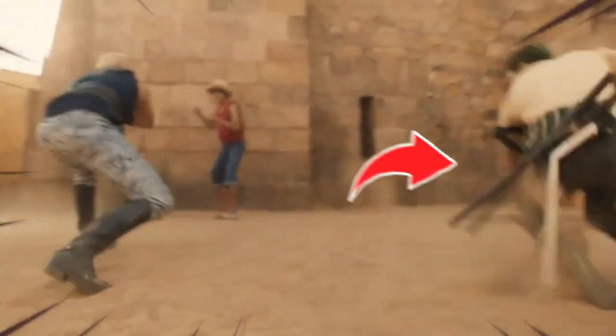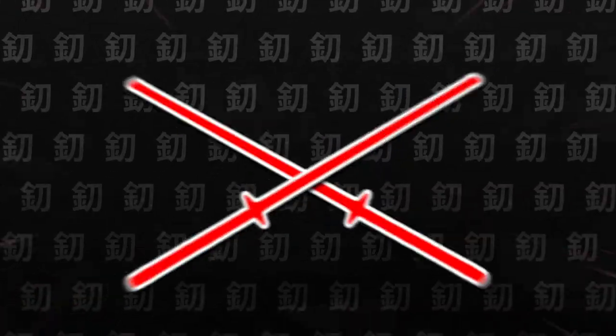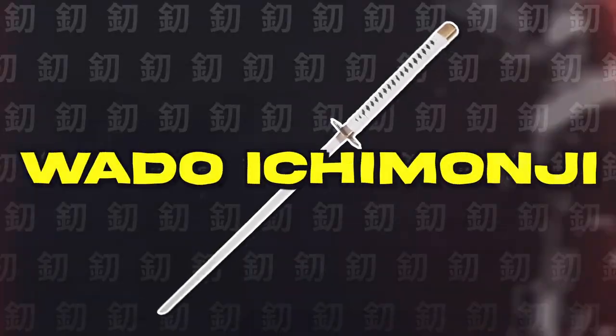Today we're talking about Zoro from One Piece. And not that scene, because today we're unboxing real swords that won't break. We're unboxing all of Zoro's swords, and he's got way more swords than you might think. Starting with two Mystery Katanas and this sword, the Wadawichi Manji.